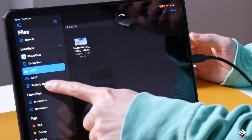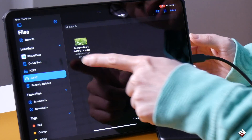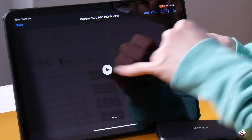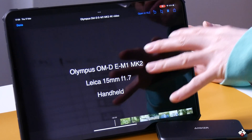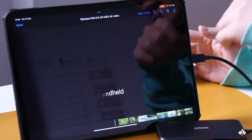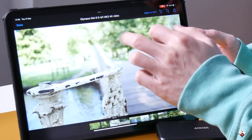And now the exFAT drive — there's actually another video on it as well. It should play, and as expected, it does. As you can see, the iPadOS can read both exFAT and NTFS without any issues at all, just like macOS.